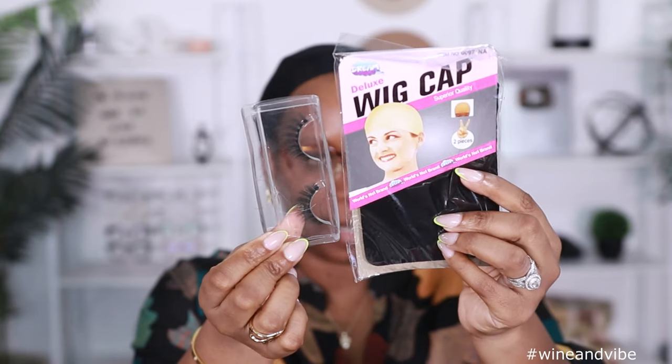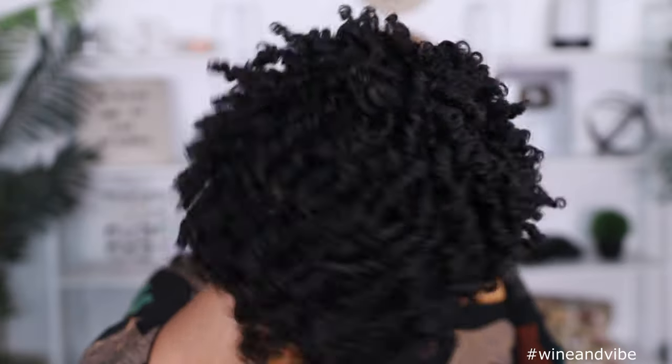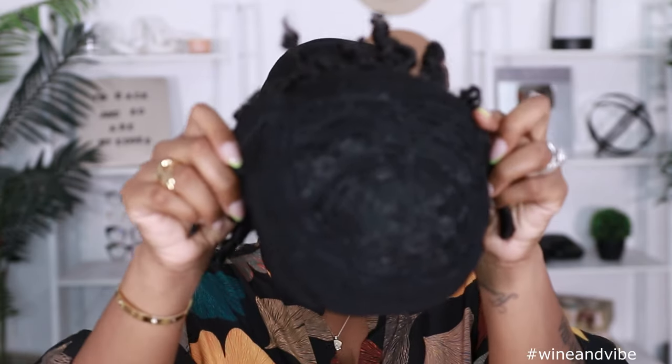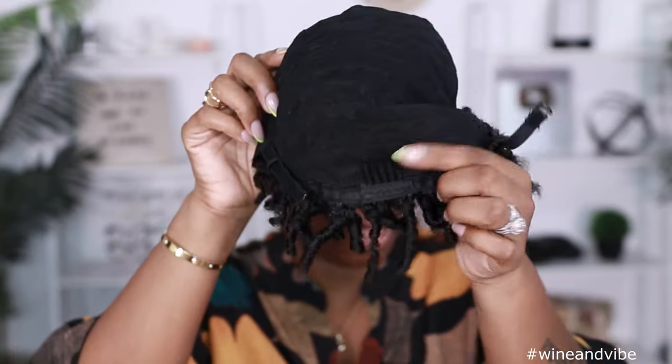We got this wig from Amazon, so let's go ahead and style this one up together. Mine did come with eyelashes and a wig cap. This is what the wig is looking like out of the pack — pretty self-explanatory, nothing crazy. It's Valentine's Day so I'm trying to make this look sexy. This is what the cap looks like on the inside — it comes with two combs on each side, a comb in the back, and adjustable straps. 23 inches — I probably could just put this on my head and go.